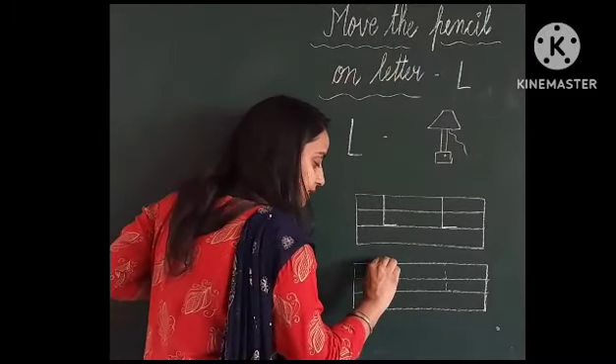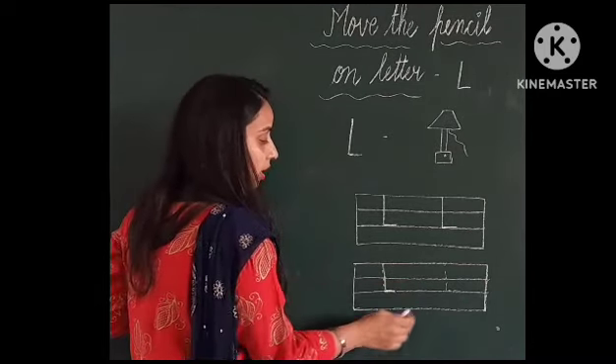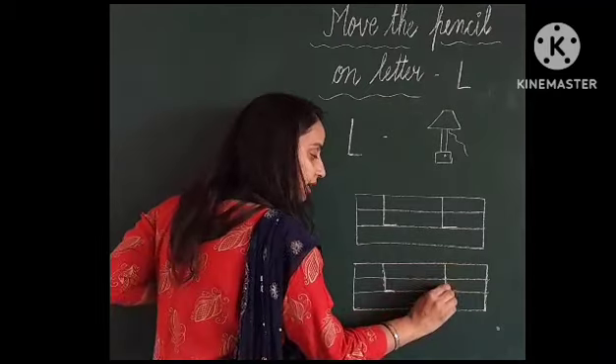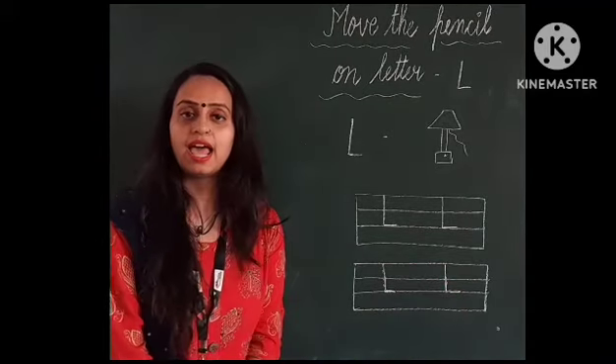First of all, make a standing line and after it, make a sleeping line. Like this, it's called L. Make a standing line and after it, make a sleeping line. Like this, it's called L. L for L.